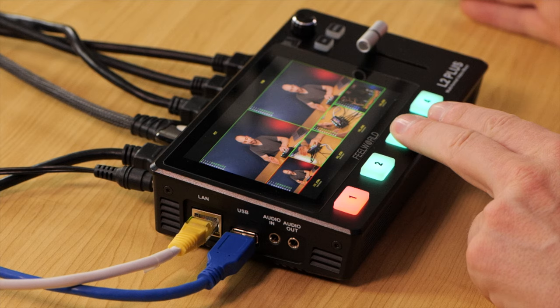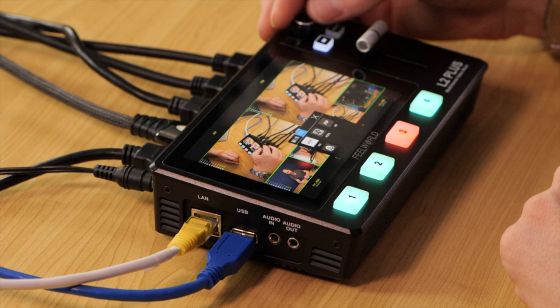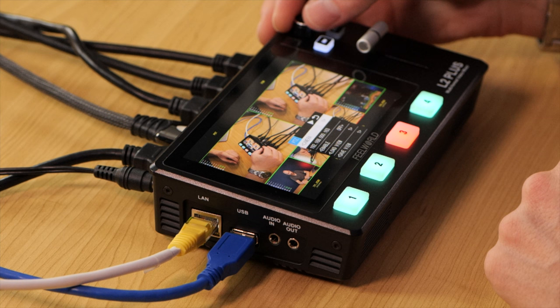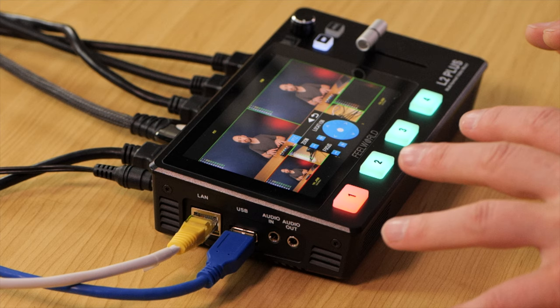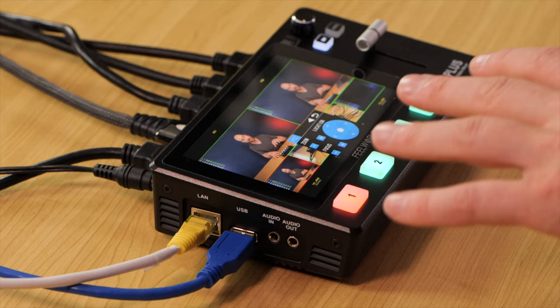The L2 Plus also supports PTZ (pan, tilt, zoom) cameras. In the menu, go to SW and pan, tilt, zoom is one of the options. You can assign the IP address, enable it on or off, change its orientation in the room, and adjust zoom and focus. I don't own a PTZ camera, but I've tested one on loan with similar switching solutions and could operate it without any problems — and this looks identical.